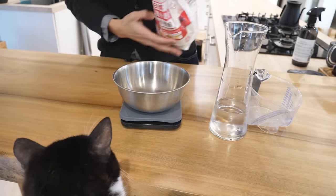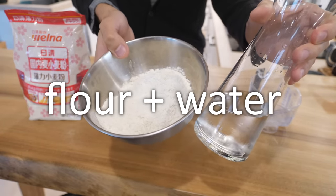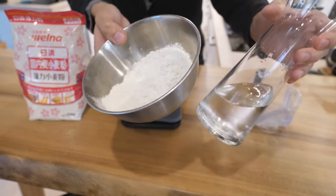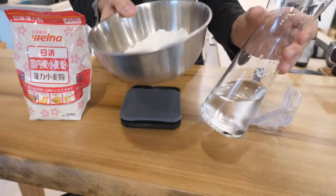Flour. These are the ingredients for the batter, which will become the outside layer of tempura. It's called koromo in Japanese. When the koromo is cold, you can make it crispy when you deep fry. So keep this in the fridge.